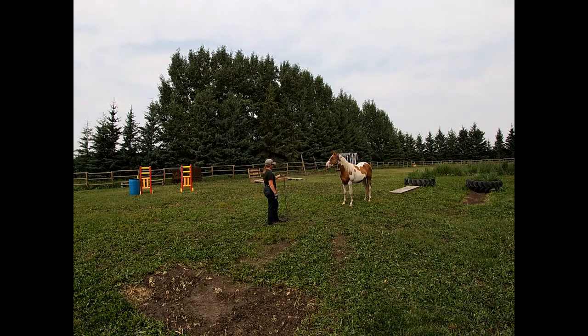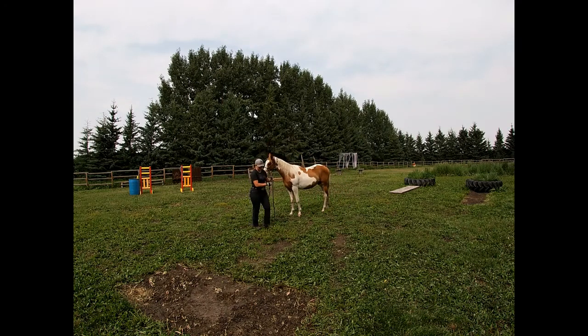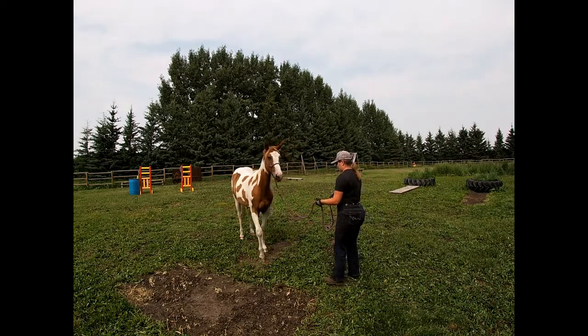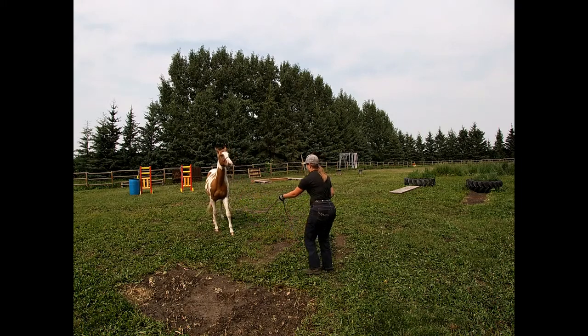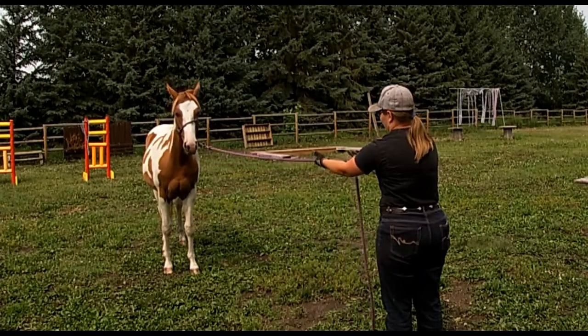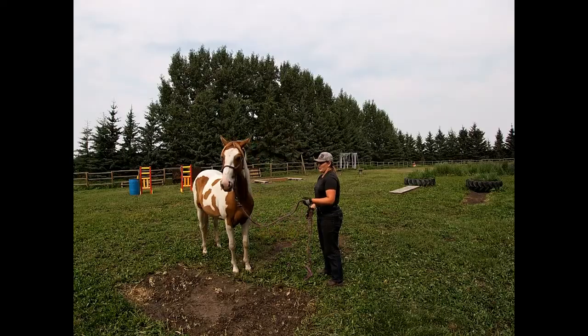To ask her to step forward, I just kind of hold the lead between my fingers and lightly ask her to step up. When she does start stepping up, I give her that lead back. It's all about them following that very light feel on the halter. I'm just kind of feeding the rope through my hands as if I'm reeling her up like a fishing pole. I'll come closer to the camera so you guys can see that reeling action a little bit better — I don't even close my hand when I do that.